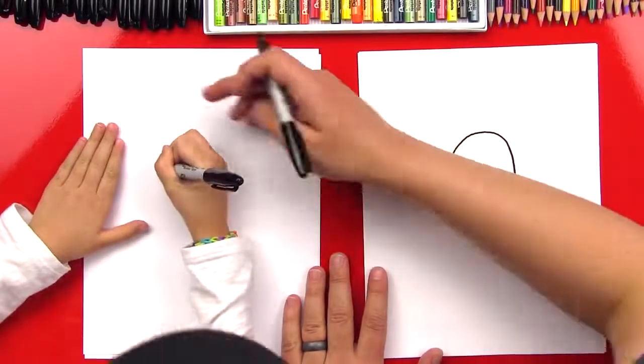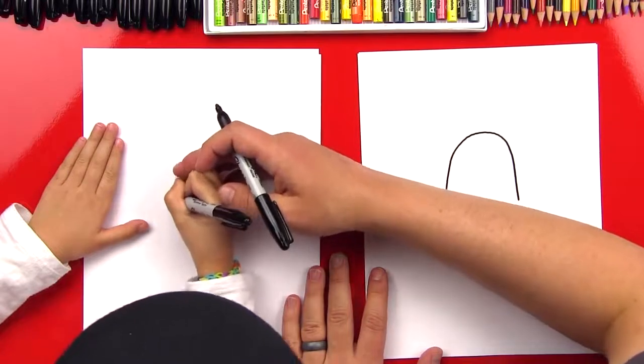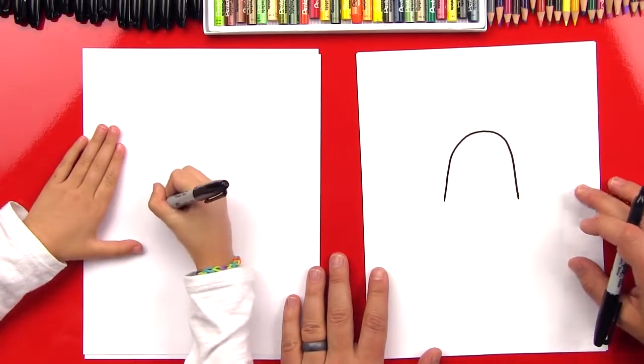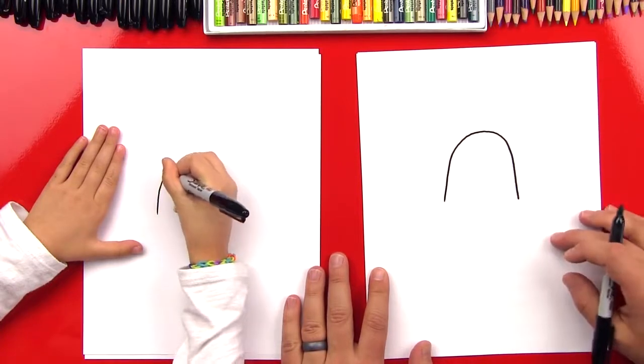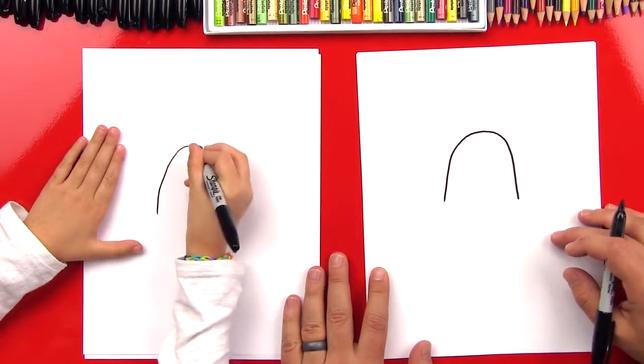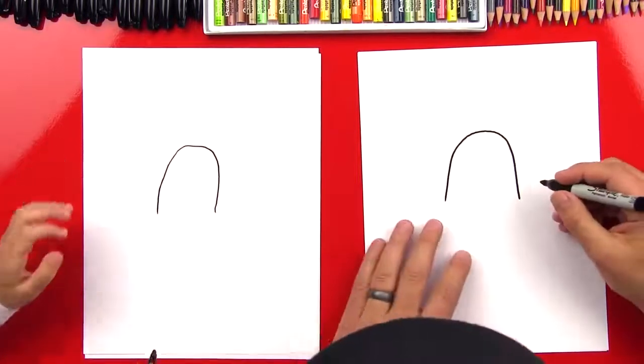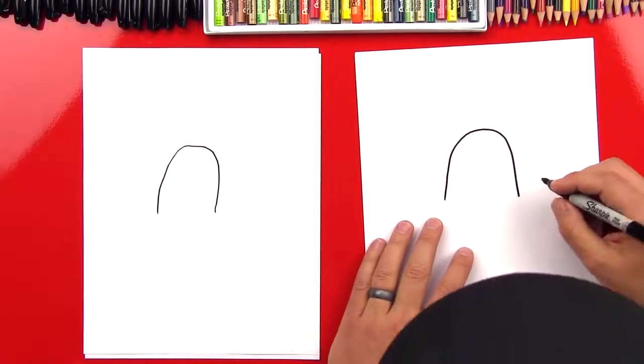Right here? Yeah, you can probably scoot down a little bit. There we go, start there. Yeah, that's a good spot — big upside-down U. All right, keep going, there we go. Yay! You made it. Nice and safe. All right, let's draw Chewbacca's eyes.